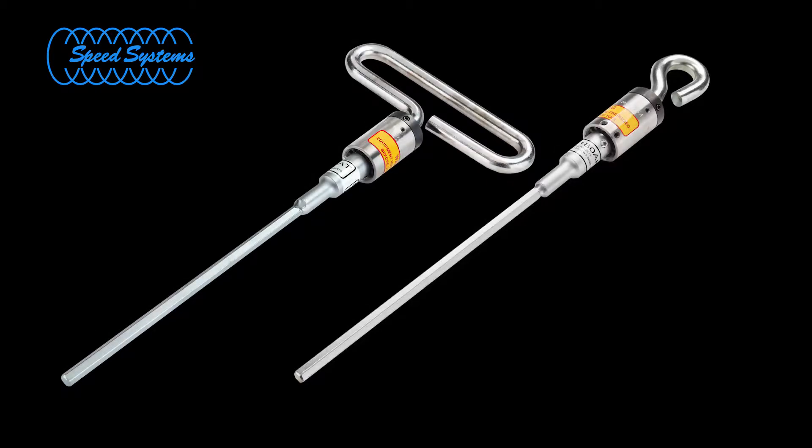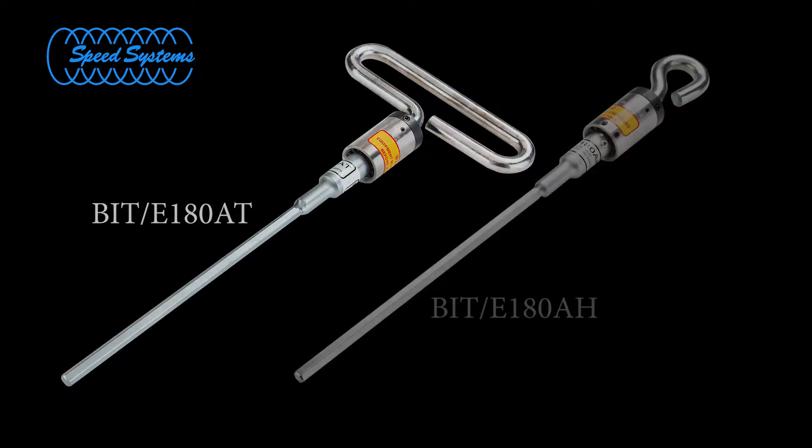This presentation demonstrates the steps necessary to install or remove 200-amp load brake bushing inserts with an internal hex keyway using the BIT-E180 series installation tool. The BIT-E180 tool is available with a T-handle or OPI. The tools operate identically. We are using the BIT-E180AT with a T-handle for this demonstration.